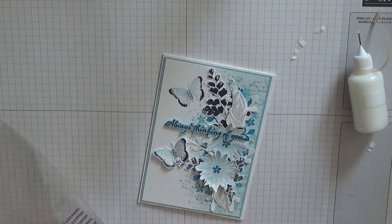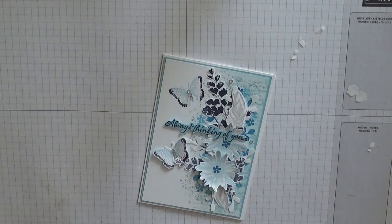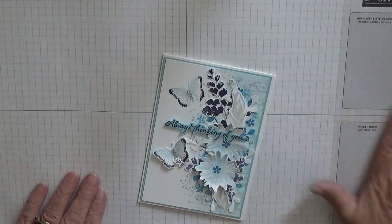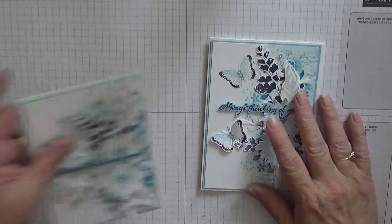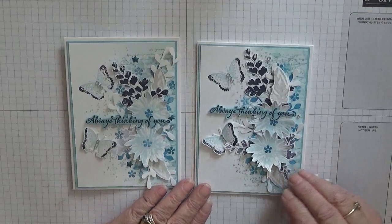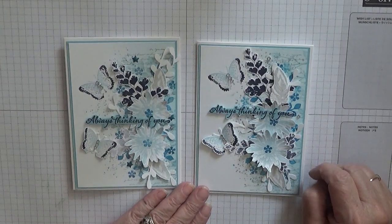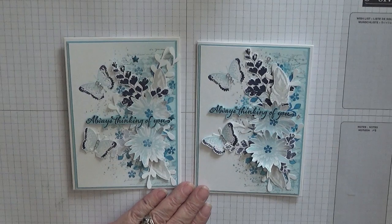And there we have it - one complete card. Hope you like it. If you do, please subscribe, and if you press the bell icon you'll be notified of any more videos I upload, which is usually Monday, Wednesday and Friday. All I could say is thanks for visiting and I hope to see you again soon. Bye.